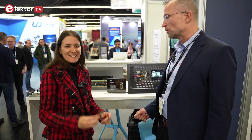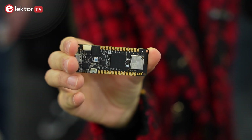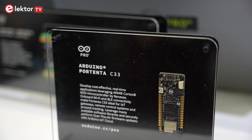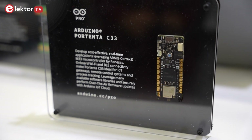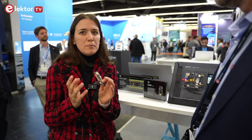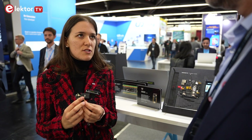This is Marta, product manager of Arduino. You have a new board from the Arduino Pro series. Yes, this is the Portenta C33. It's a new board of the Portenta family that is already really well known in the market and it's like the entry level of the family. This board has been developed embedding a Renesas chip, an M33, so it's a little bit less powerful with respect to the STM32H7 that we integrate on the Portenta H7, but at the same time it has huge capabilities and meets all the requirements of customers looking for a cost-effective solution.